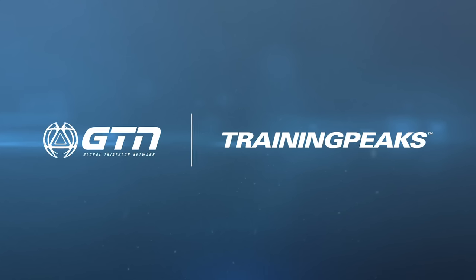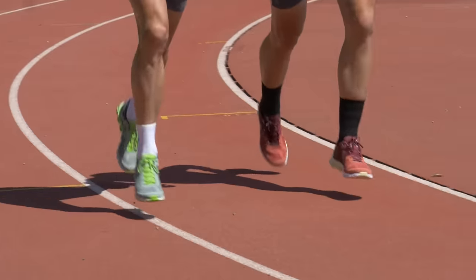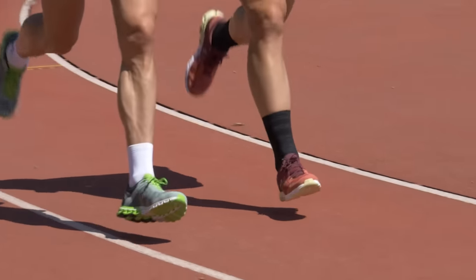Welcome to the Triathlon Training Explained show powered by TrainingPeaks. This week we are looking at how the foot lands when running, breaking down the heel, mid, and forefoot strike.